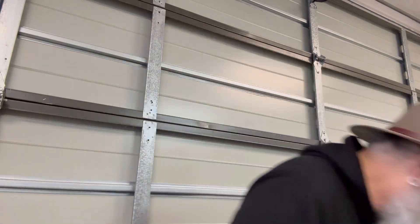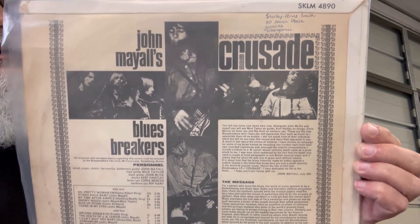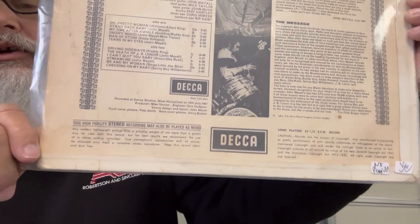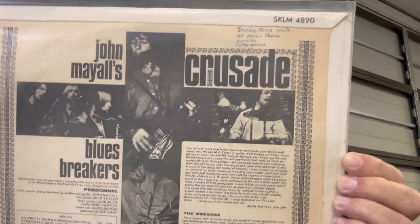Let's see — this is a '67 pressing. Remember those days folks when you'd drop the vinyl and read every word on the back, look at every picture, every photo, every graphic.